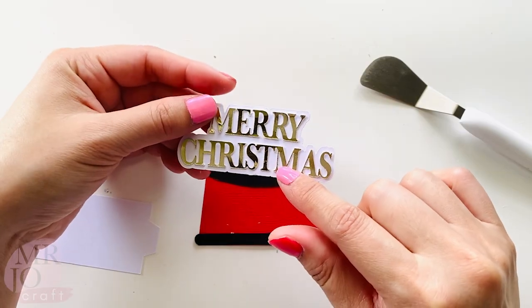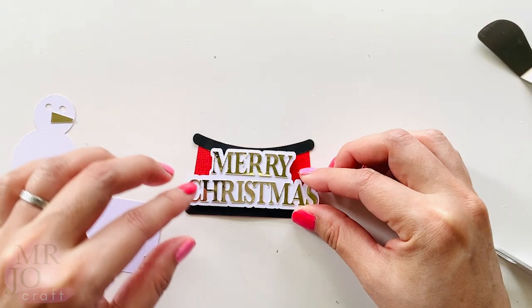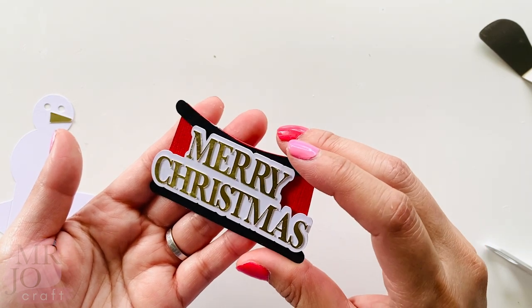I'm going to put foam dots at the back of this — foam dots at the back. Attach it down. This is the base of the snow globe.